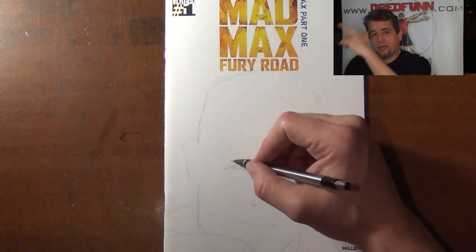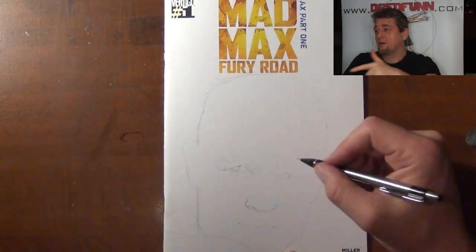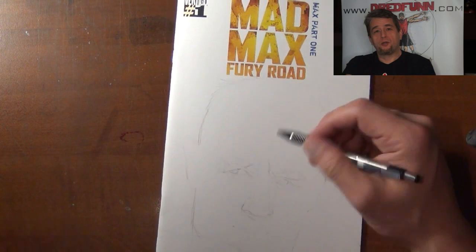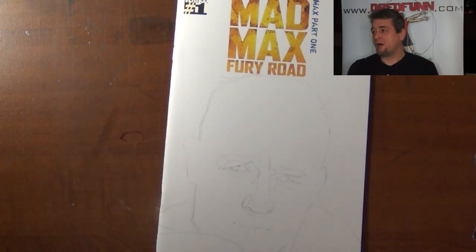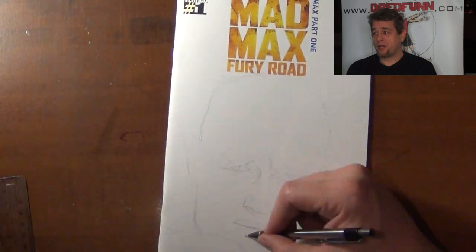Doing things a little bit different — we're going to see if this works out. I've got a camera, got the actual film going on here, and I'm talking to you folks. Mad Max, Tom Hardy, doing my realistic pencil on a comic book cover — Vertigo issue number one, Mad Max Fury Road.